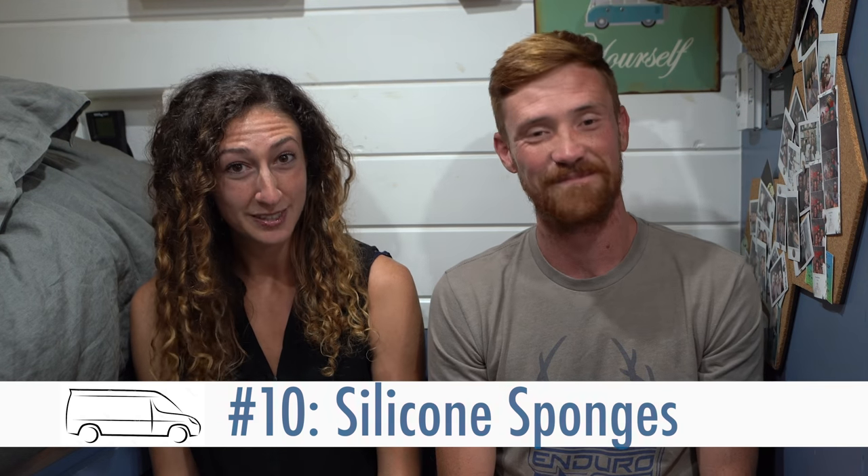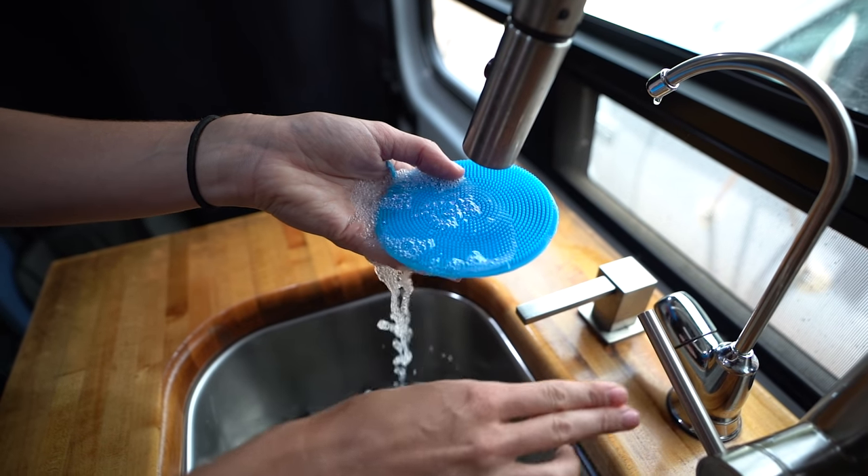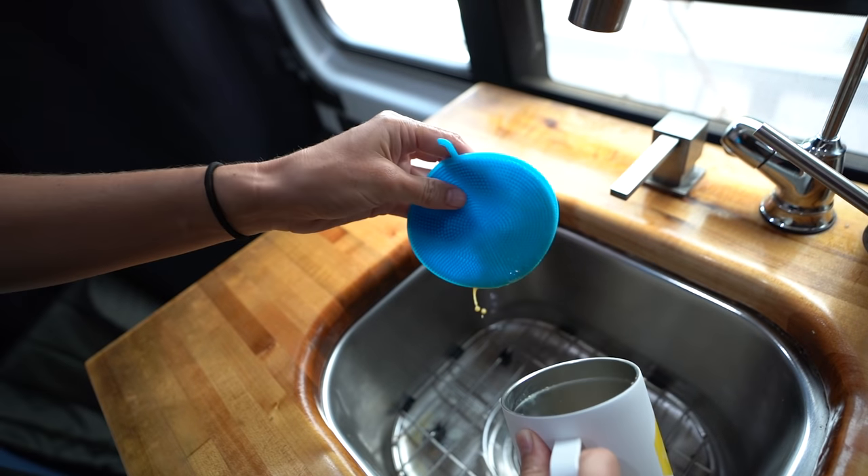Our tenth hack has to do with keeping clean in the van. If you do the dishes, you know that sometimes your sponge can start to smell like mildew or get a little moldy. In a house you might not notice — you just leave it on the counter. But in a van, that smell around the sink is your entire van. The solution is silicone sponges. They're super cheap — you can pick them up on Amazon or Walmart. They don't get mildewy because silicone doesn't absorb anything. You put soap on it, wash your dishes, rinse it off, and it's good as new. They last for many months and I'd probably even use them in a house.